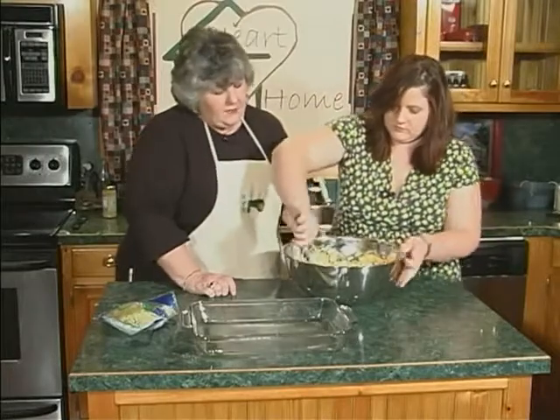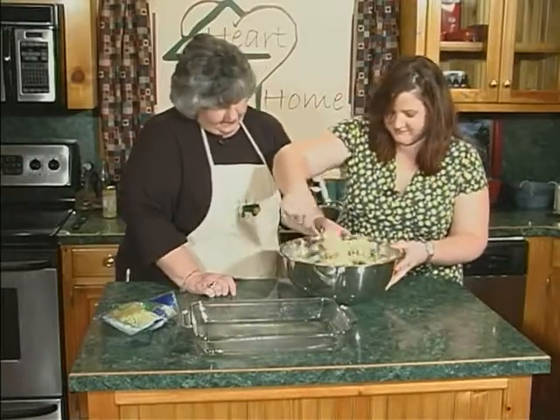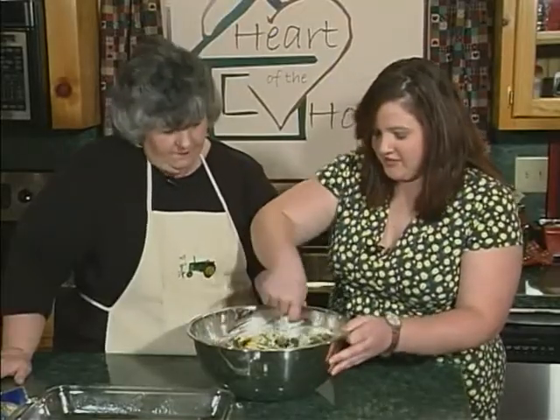That's a lot of spinach and chicken. It is. And it's one of those things — you can make it tonight, bake it in the morning and take it to the office for lunch. It's actually better the second day. Kind of like lasagna — it just gets better.